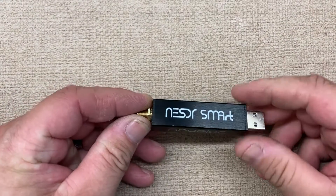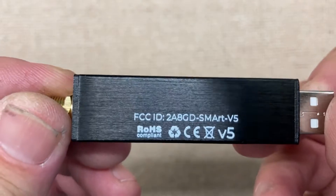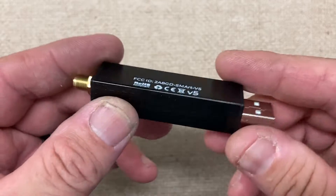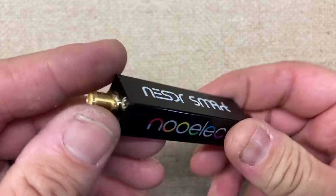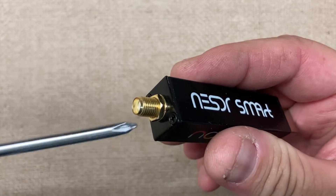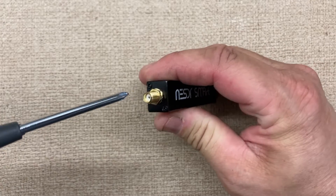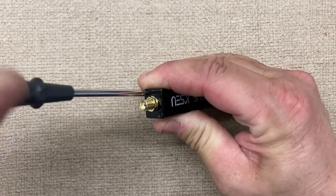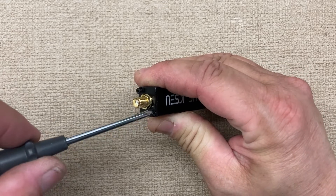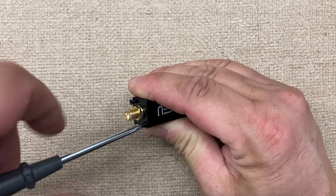All right, fuzz pie guy here. I picked up the NooElec V5 a couple days ago, so I figured I'd do a little video of what's inside, like I did with some of the other ones. We're just going to take this side off — we just slide it right out, so there's just two screws on each end.